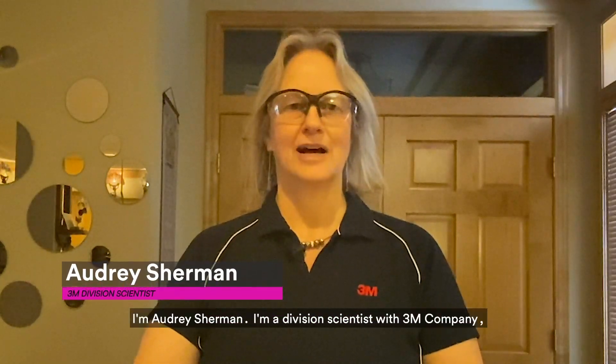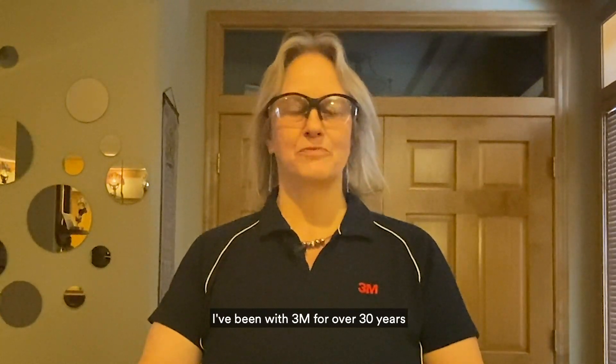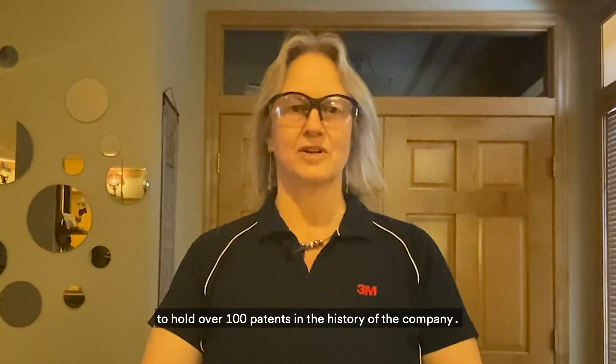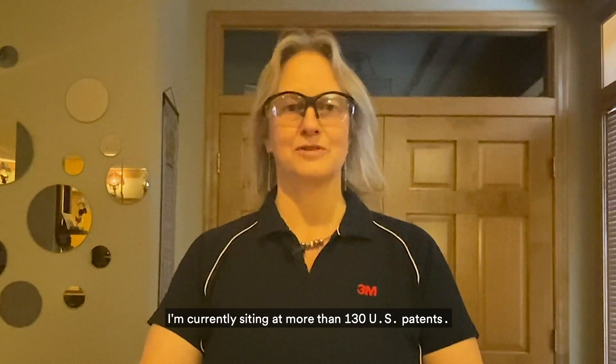Hi everyone and welcome to Science at Home. I'm Audrey Sherman. I'm a division scientist with 3M Company and I work in the medical solutions division. I've been with 3M for over 30 years, and a fun fact is that I am the first woman to hold over a hundred patents in the history of the company. I'm currently sitting at more than 130 U.S. patents.